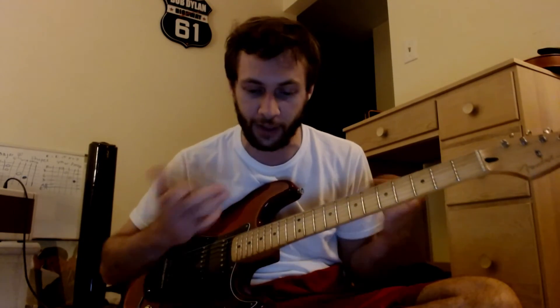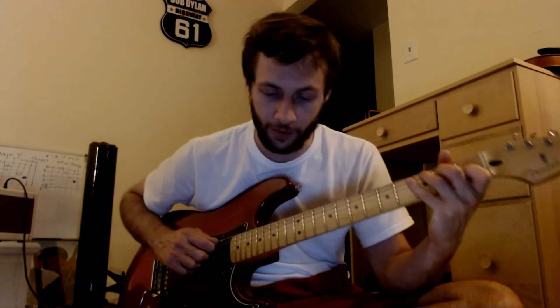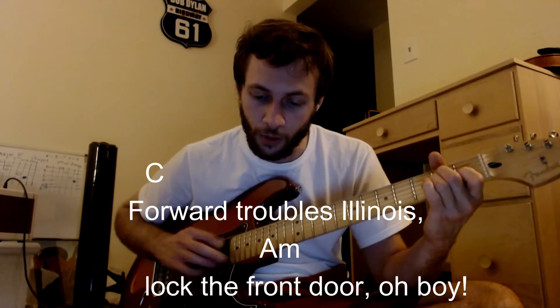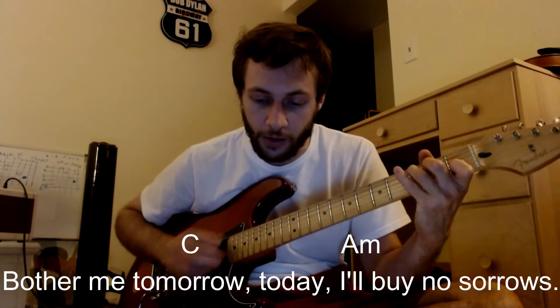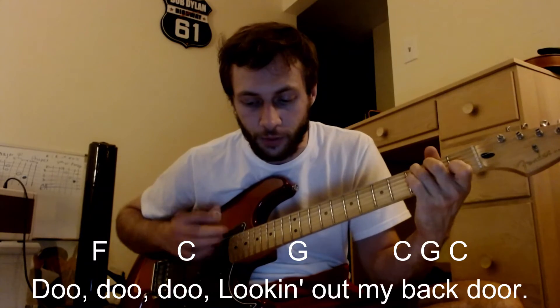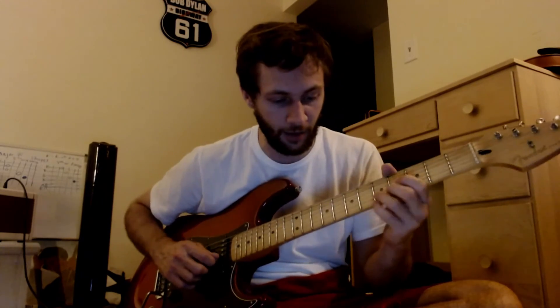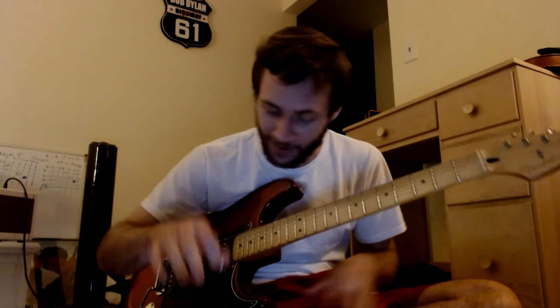So now, after the second solo, after the key change, we're doing chords of C, A minor, F, and the G that we talked about. So it goes kind of like this.